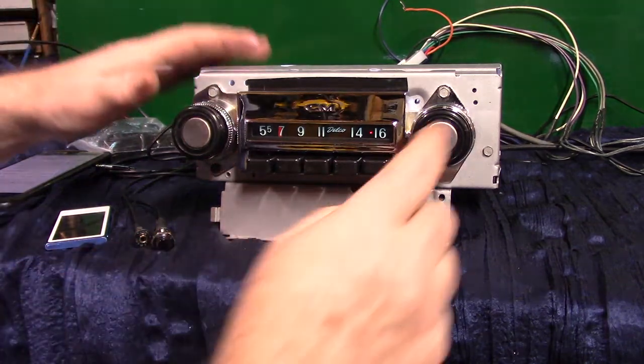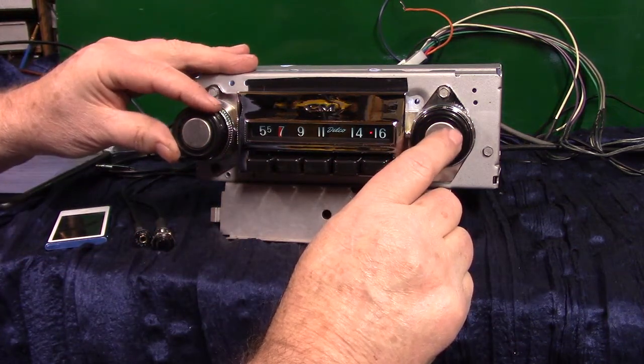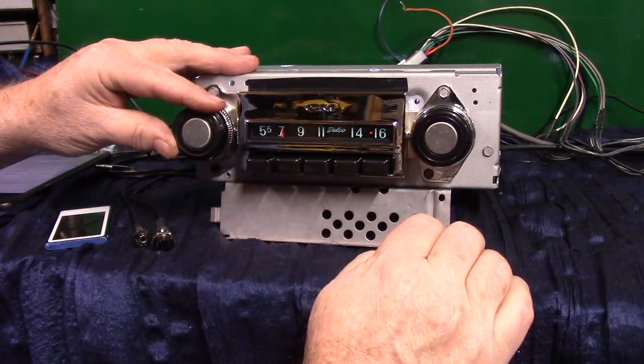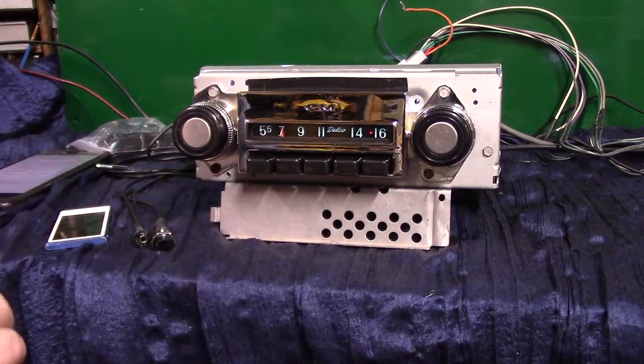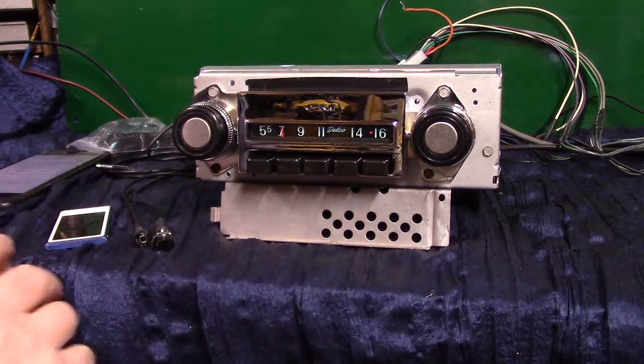All you do is take the tuner knob and turn it up twice — one, two — and it starts scanning for stations. Now it's going to start scanning for stations without the needle moving. I'll show you how to lock on a station and how to find the station in case you want to pull up a preset.